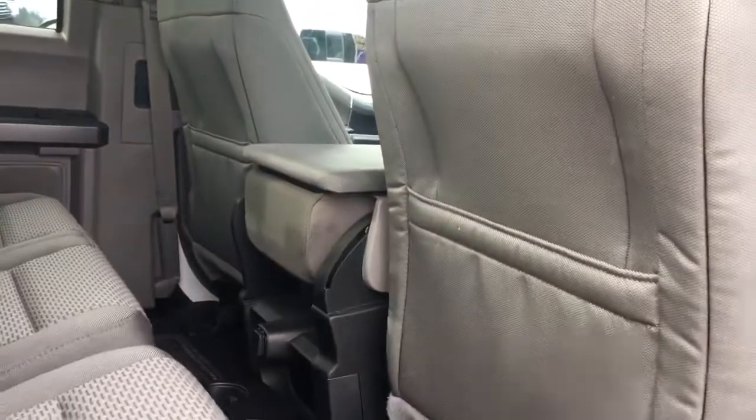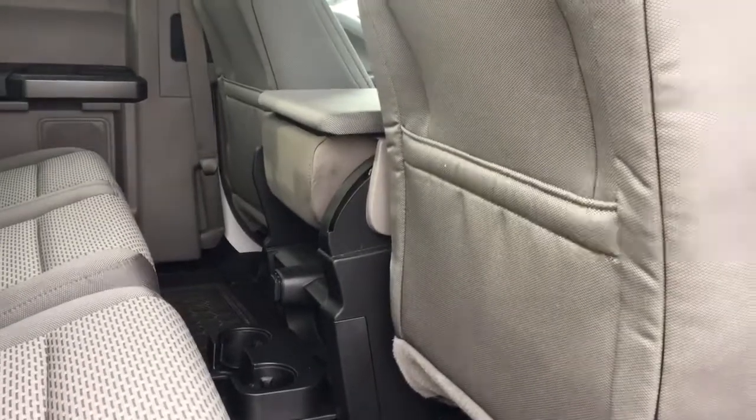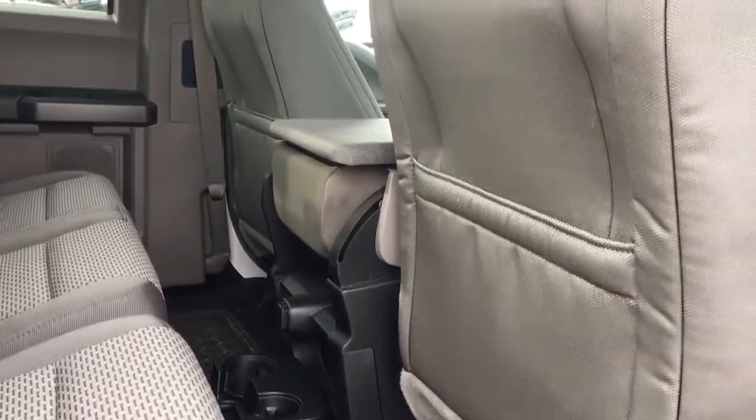Slim pockets on the back of the front seats for extra storage. You've got all-weather mats on the floor, as well as a 12-volt outlet and cup holders in the center console. Up above, hooks and lighting, and in the back, a big window.